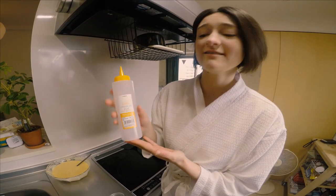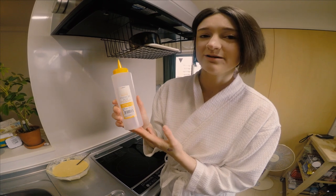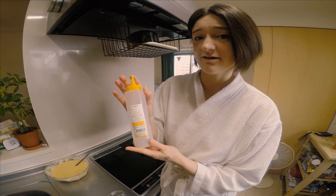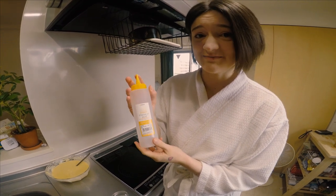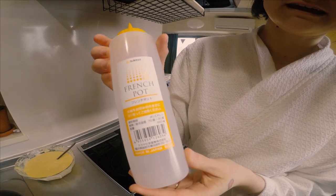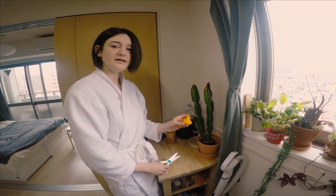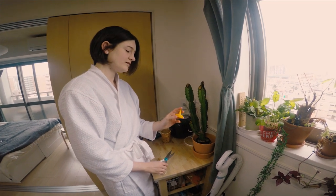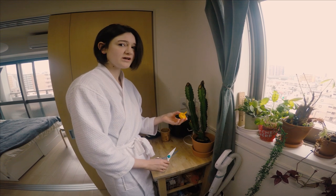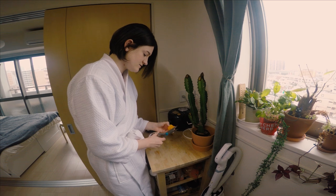The next thing that you need is a squeezable bottle. I got mine at a 100 yen shop here in Japan. It needs to have a tapered tip so that your pancake art can be as artsy as you want it to be. You're going to put some of the batter inside this bottle and make them whatever you want after that. Taking the lid off the bottle with the tapered tip, I'm going to cut it with my kitchen scissors.